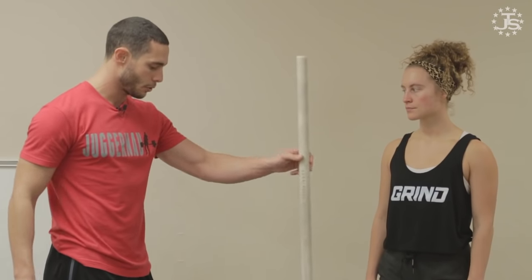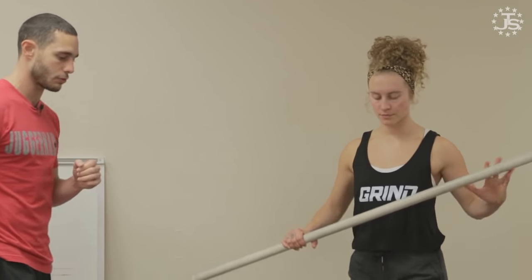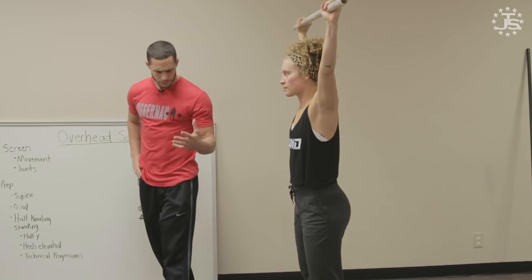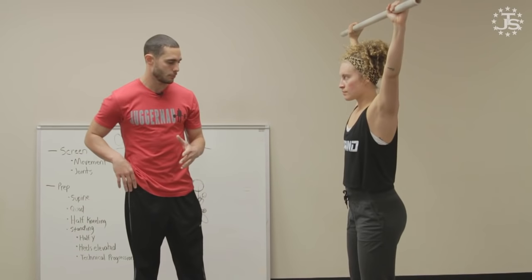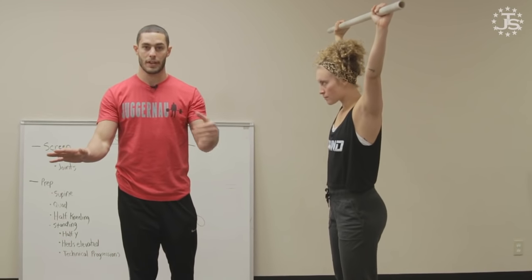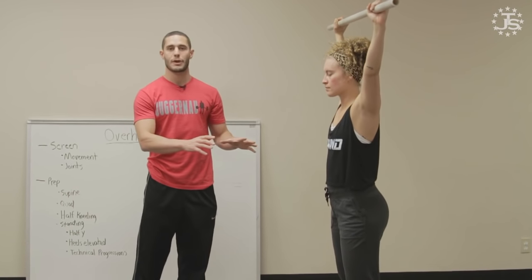It hopefully has some carry over to improvements in your lifts, specifically for the snatch. Coach and overhead squat extraordinaire Liz Messina is going to demonstrate. If it's an athlete I've never worked with before and they have some experience with squatting, I'll just say put your feet where you typically would squat. If they've never squatted, we'll put them outside of shoulder width. A little bit of toe out is okay — I want to see what their strategy is.